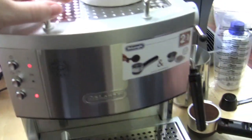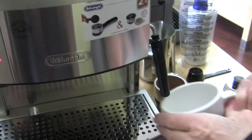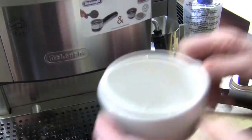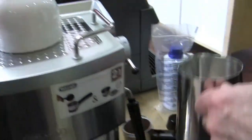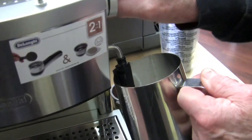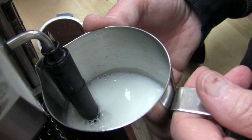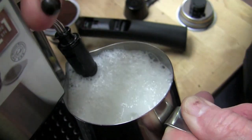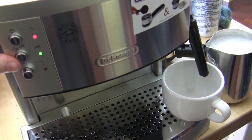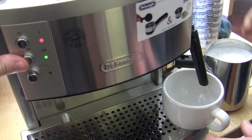So we're getting up to steam temp. Just got to wait for it to get up to temp — it'll take a second. There we go, okay, ready to go. Didn't take long at all. Put that right back in there. Pre-warm the cup — what the heck, right? And this has a Panarello, so no special techniques. We got some big bubbles going on, but it's hot.